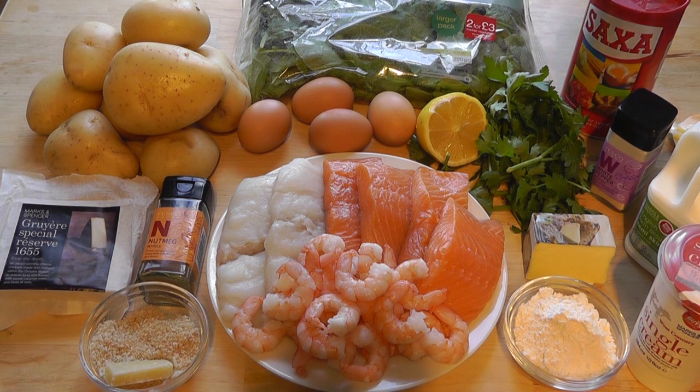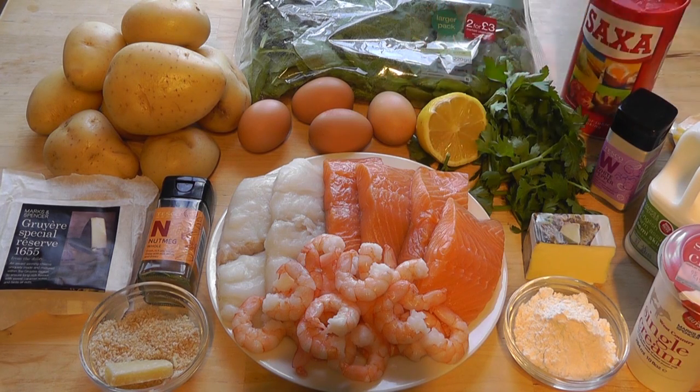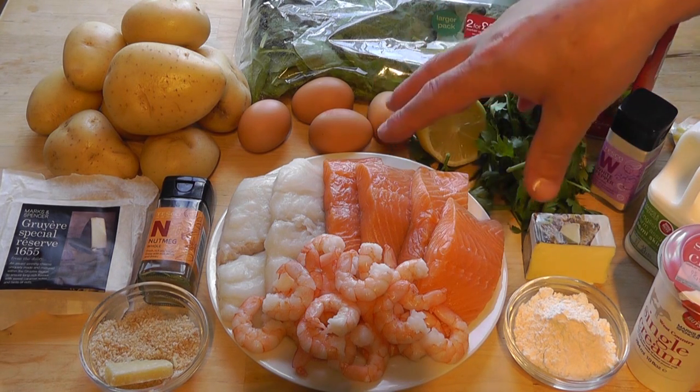The main thing to remember is that you don't have any bones in your fish, and take the skin off as well. I've got all my fish there - 900 grams in total.